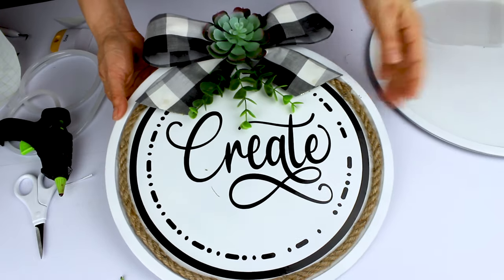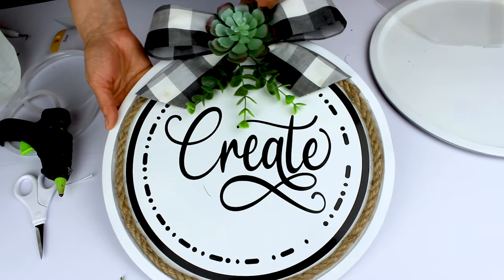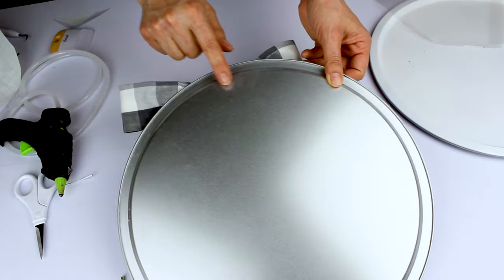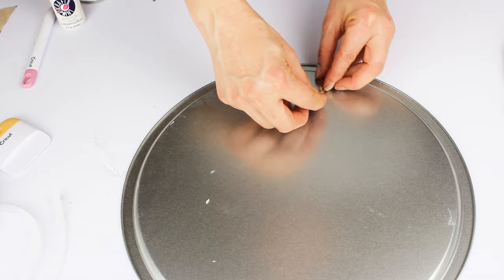This farmhouse wall decor turned out gorgeous, and you don't have to spend a lot of money. Now, with the hot glue gun, we're going to place a hook on the back so we can hang it on the wall. I used a little piece of jute twine and a piece of fabric.